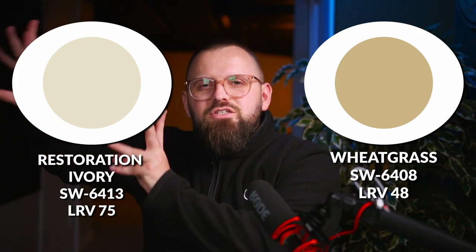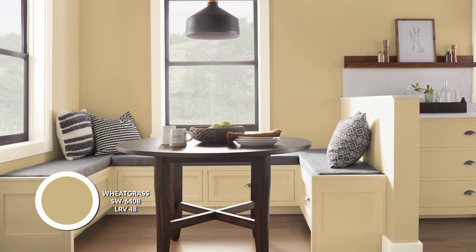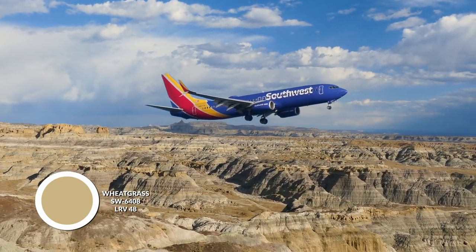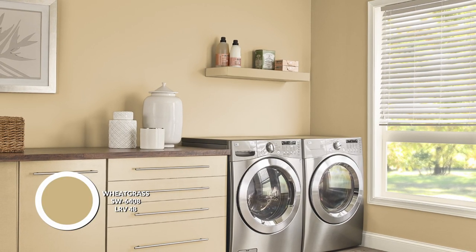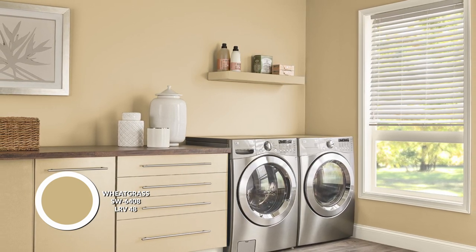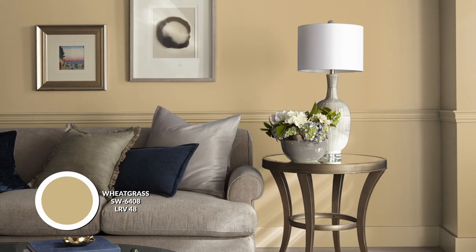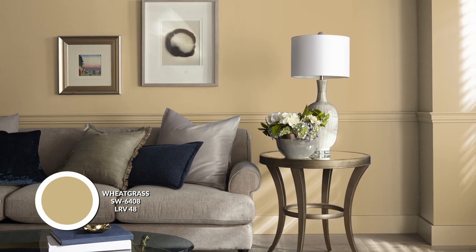Moving on to the next color, we have Wheatgrass, which is a deepening of Restoration Ivory. We're going from that ivory, beigey, creamy color to a much more tan, slightly ochre-leaning, green undertone gold — beautifully rich. It happens to be a mid-tone color with a 48 LRV. This one seems neutral, but it definitely has that Southwestern flavor because it's very dynamic and rich, almost a touch chartreuse-leaning, but more ochre. It has a little more of a gold feeling even though it has a green undertone — not a yellowy green by any means. This is a great secondary color if you want something a little more saturated and deep.